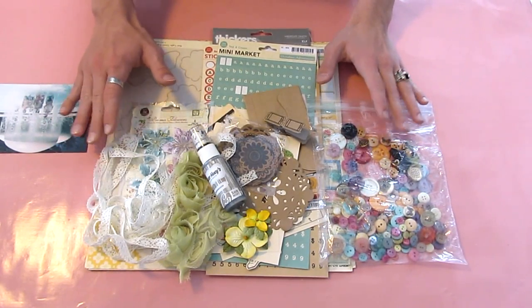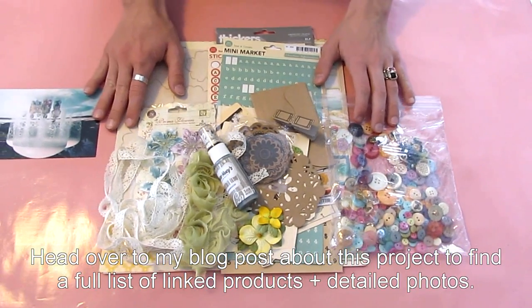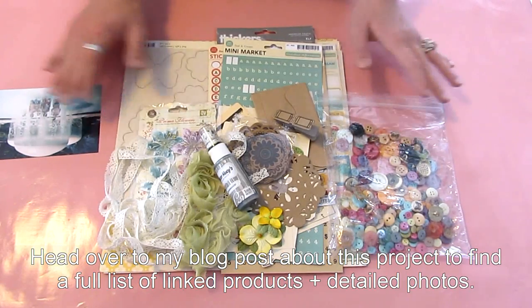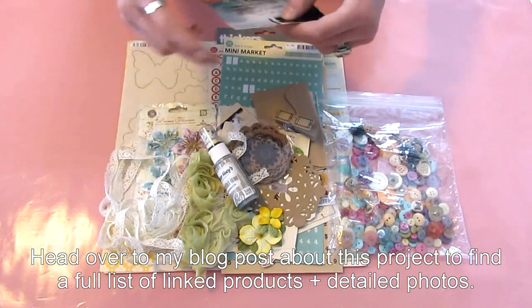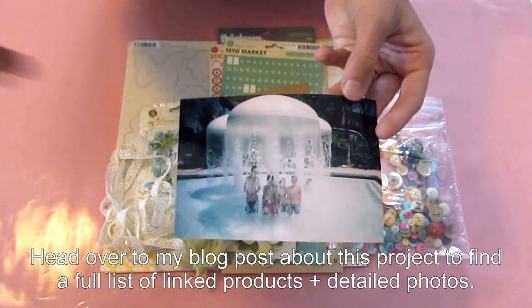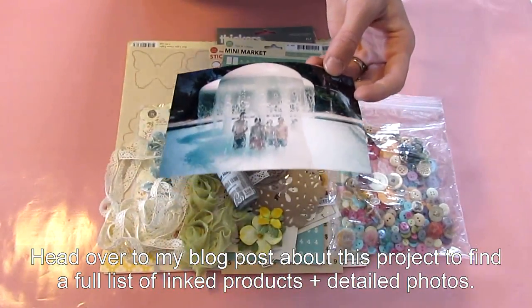Before I go into the fast-forwarding part, I am going to go over the tools and supplies and products I'm going to be using for this layout. The first thing is this photo — I'm going to be using this photo here. It's just a photo at a water park.